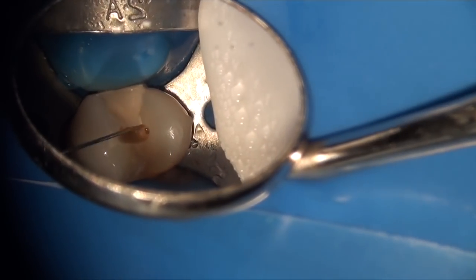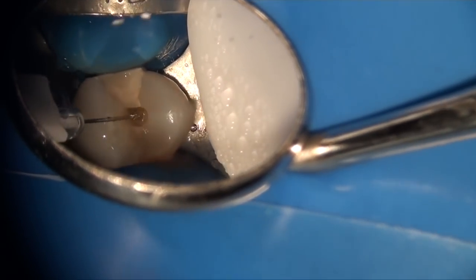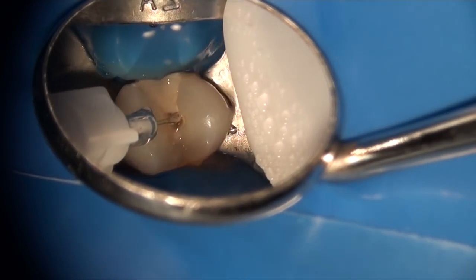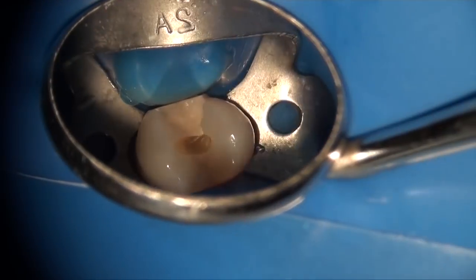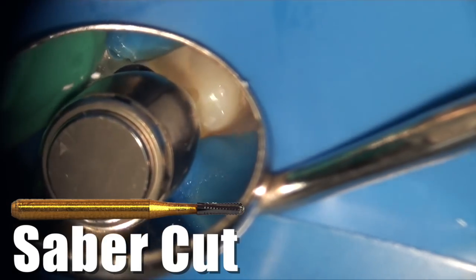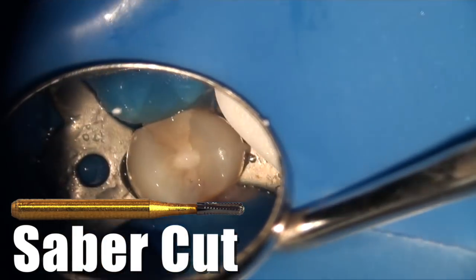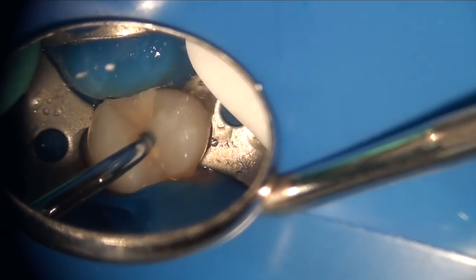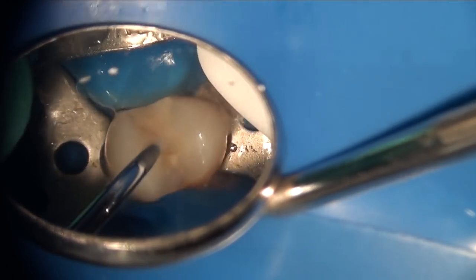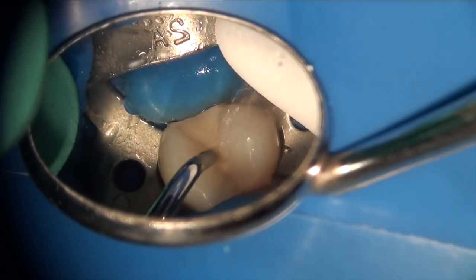The first goal anytime you're treating a tooth that has irreversible pulpitis is to nick the pulp. Although you always test the tooth and make sure it's already numb before you start, you always want to give an intrapulpal at the pulp horn in these cases. The patient never feels the intrapulpal, but what it does is act as assurance for the rest of the procedure. The goal is the patient should not feel the intrapulpal, but you have to have an intact roof of the pulp chamber for it to work.